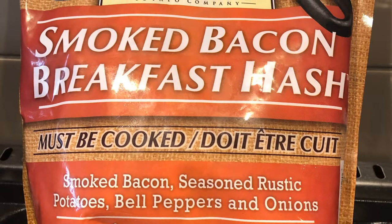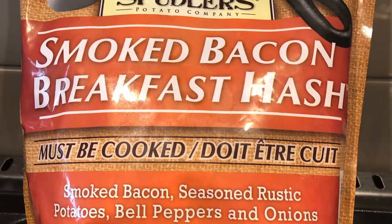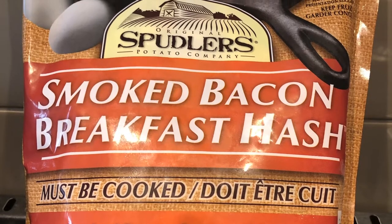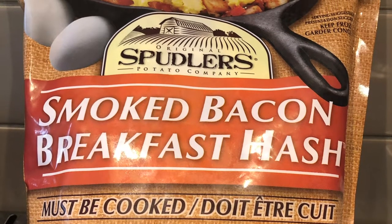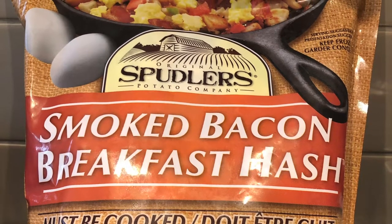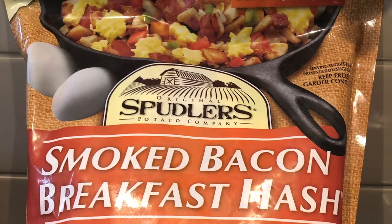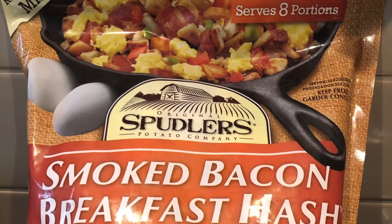In the frozen section at your local grocer, you can choose your frozen hash potatoes — all sorts of brands, pick whichever one you like, it'll all work. There's nothing high-tech here in this recipe. A little dash of this and a little sprinkle of that. Get creative and make it your own.